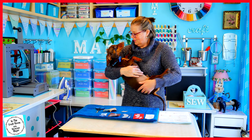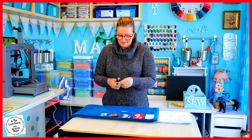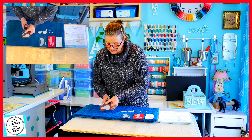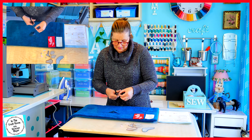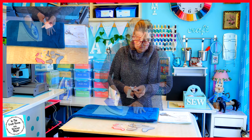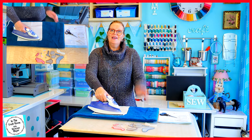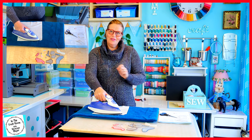I've got some cutting out to do. The pieces are cut out. I'm now giving our backing fabric a bit of a press, then I'm going to get the light box out and transfer the guidelines onto this fabric.